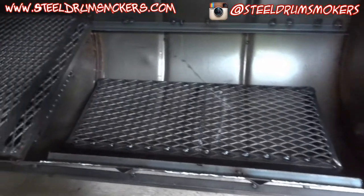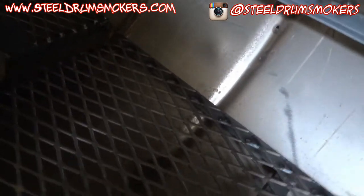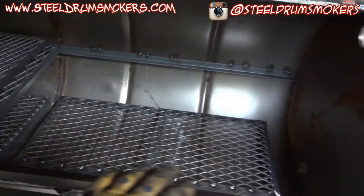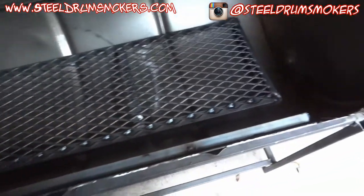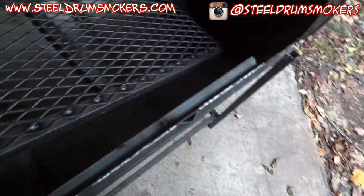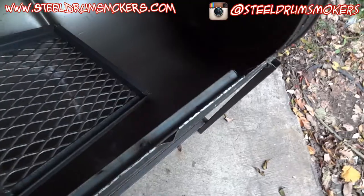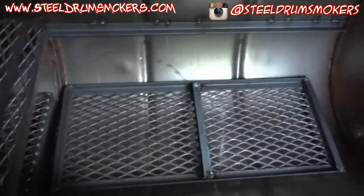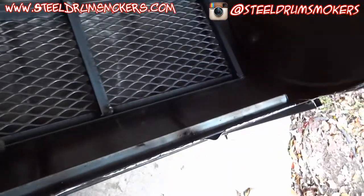It needs to be burnt out before I actually use it. There are two charcoal grates in there — you kind of pull them into the center, pile your charcoal up, and then use them. I was debating whether I should leave them this way or flip them over to be more like a catch-basket type deal.